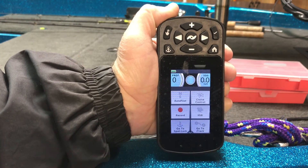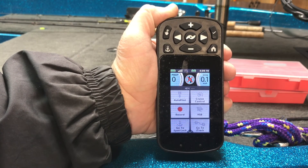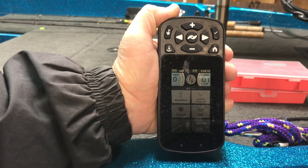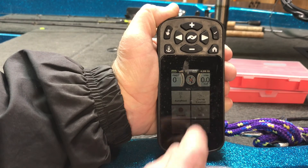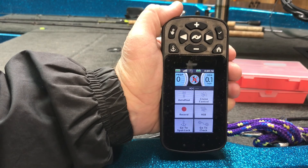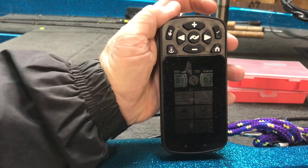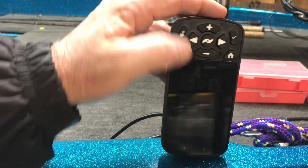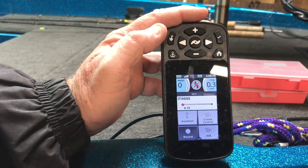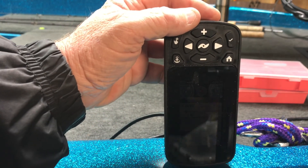We have now updated the remote and the iPilot. The reason I did that is because with the new update on the units and the new update on the iPilot, you can actually use the heading sensor from the trolling motor for iPilot link — you can use the heading sensor as a heading sensor on the unit. I'll try to get a video made with some instructions about that. I still have a little bit of testing to do. I hope that helps — later, bye.